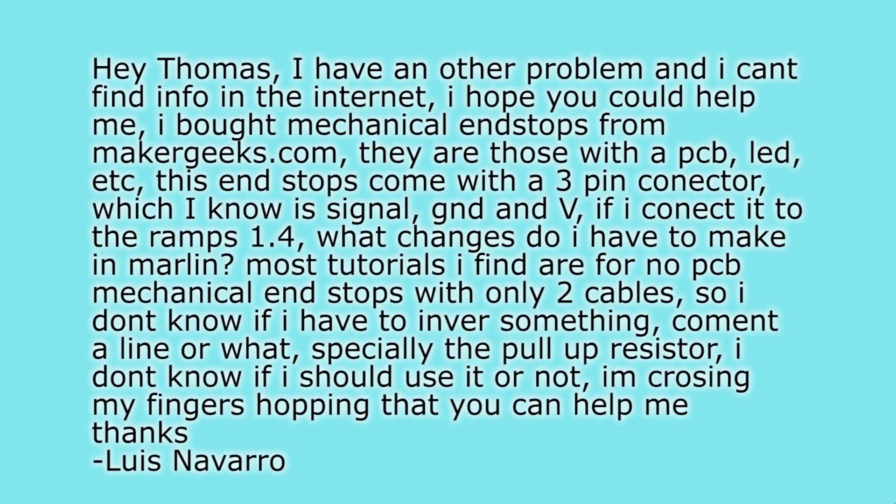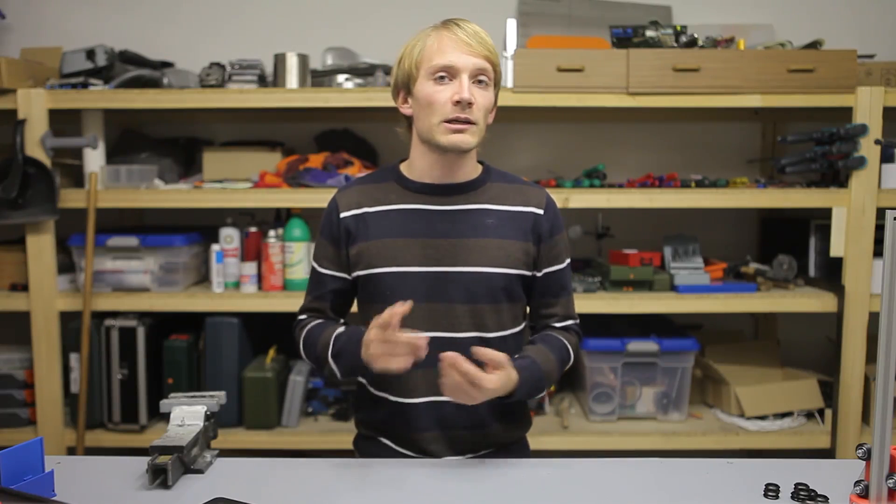Next question by Luis Navarro, asking about MakerGeeks mechanical end stops connecting to the RAMPS board. It doesn't matter if it's RAMPS or any other RepRap control board. The basic question is: I have this end stop with three wires, but regular mechanical end stops only have two hardware connections. Mechanical end stops are just a switch — they simply close the connection — and there is a way to use those without any extra hardware directly on any RepRap control board. The way MakerGeeks sells them, they add a PCB, a couple of resistors, LEDs, and all kinds of stuff to it, so you don't really need any special configuration to use those.